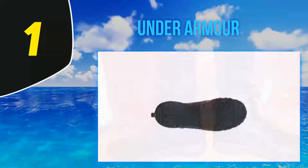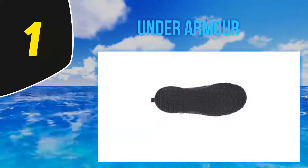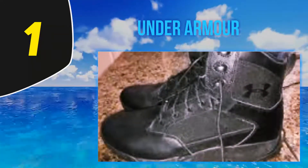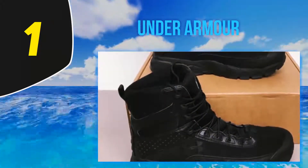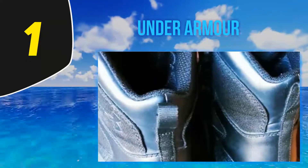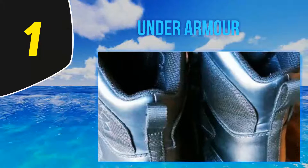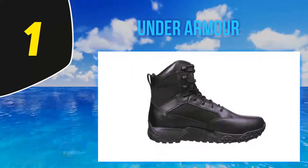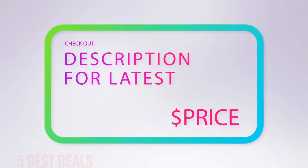Thanks to the EVA midsoles and OrthoLite sock liner, these boots remain comfortable on your feet all day long. The EVA midsole also provides support and protection with the help of a TPU shank. In addition, the sock liner has antimicrobial properties that protect the wearer's feet against odor-causing bacteria. A good pair of police boots should have a traction base, and that is exactly the case with these boots.